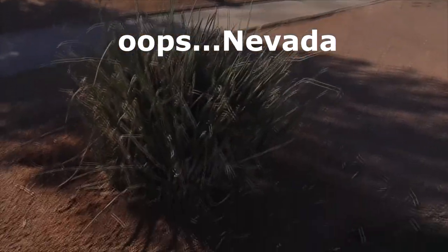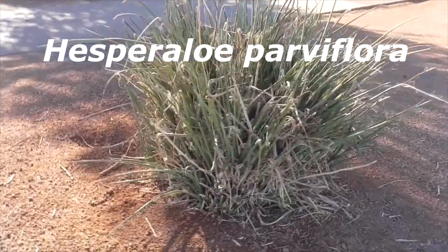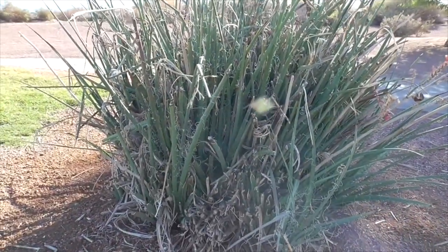Hey, it's a great day in Laughlin, Arizona. This plant here is a red yucca. It is Hesperaloë parviflora. This comes from West Texas and northern Mexico.